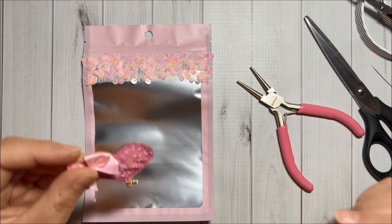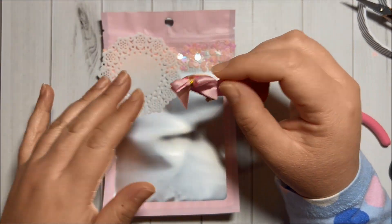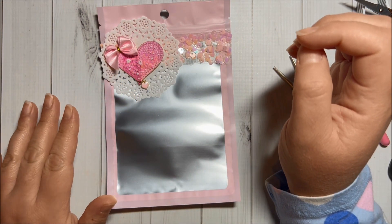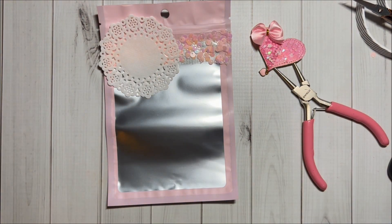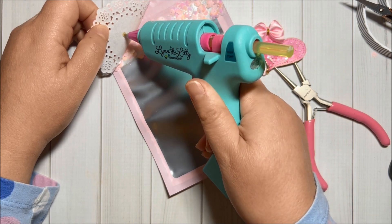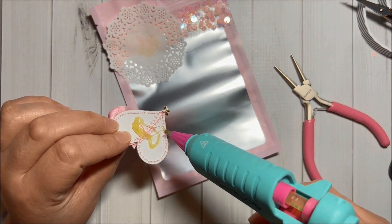I'm going to use my hot glue to add this heart in here, but before I do that I think I will add a Doodlebug doily in here. Yeah, I think that's cute, so I'm going to add the doily just like so. I will add some hot glue, and then hot glue on the back of the heart as well.